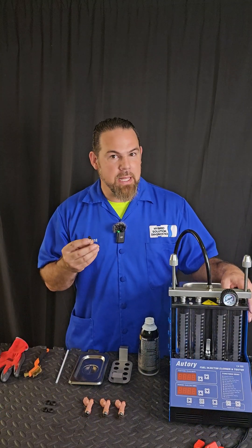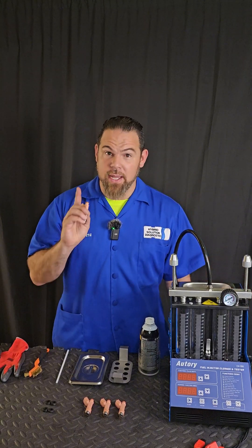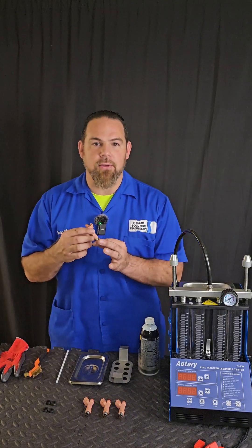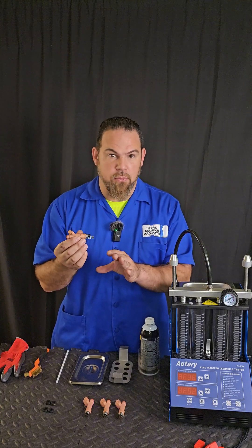The problem is that carbon buildup particles begin to form at the injector's tip. And especially speaking about vehicles with an Atkinson Cycle engine — in this case, hybrid cars. In this episode, we're going to clean the fuel injectors of a Toyota Corolla 2015. I'm not sure if these injectors have been cleaned before.